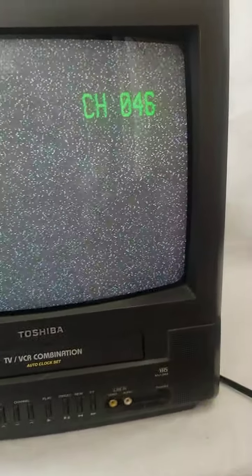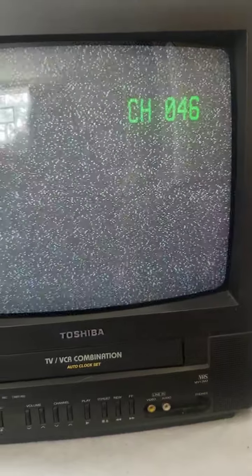On the VHS, it does have some tracking issues. You can tell that it turns on. And if you had it hooked to one of your gaming systems, it does work. I'm going to go ahead and show you the TV-VCR part.